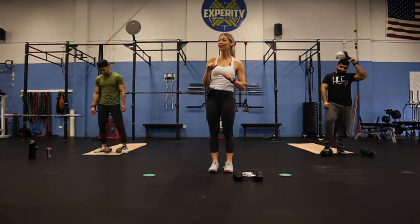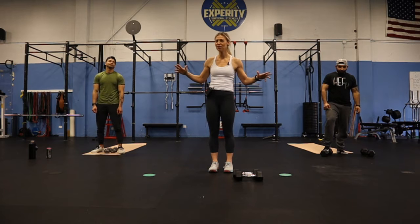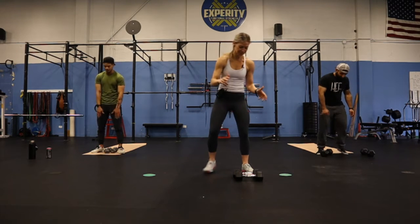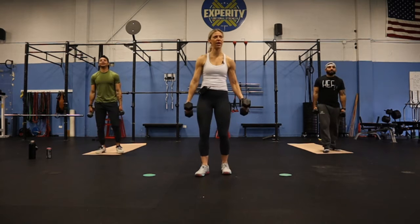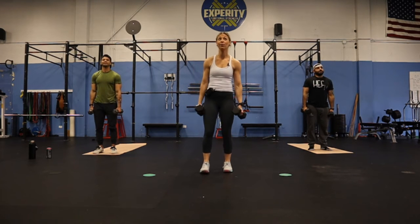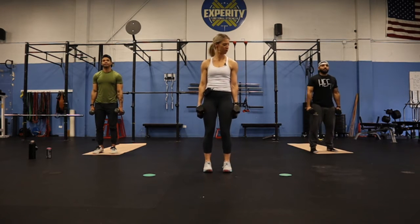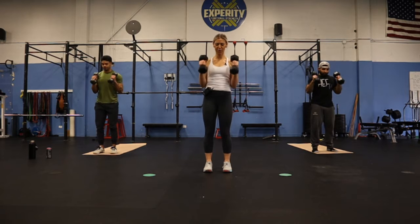We will give you 30 seconds rest after you complete each round. Once we're done, we're done. All right, are we ready? We have a 10 second countdown on our timer, going in five, four, three, two, one — hammer curls.